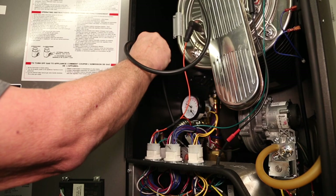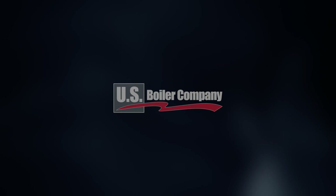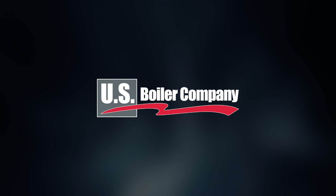This instructional video has been provided by US Boiler Company as an educational reference for our installing contractors and boiler service professionals. Be on the lookout for additional instructional videos in this series. Thanks for watching.